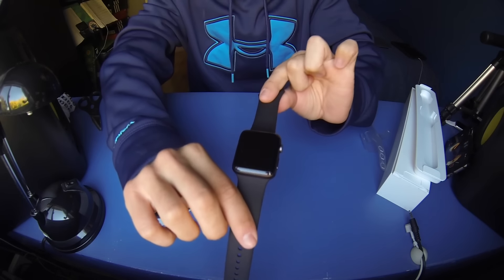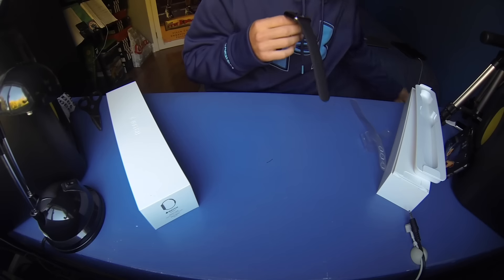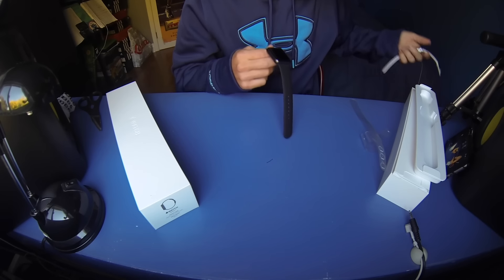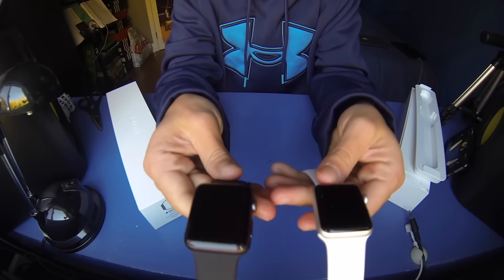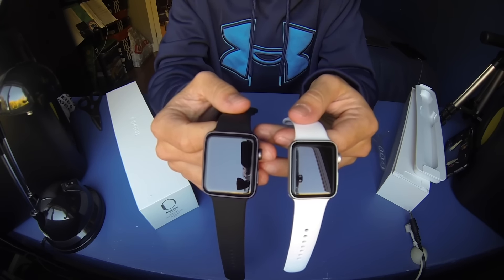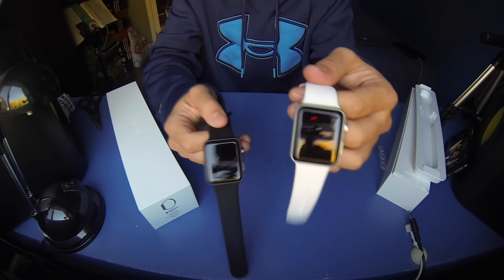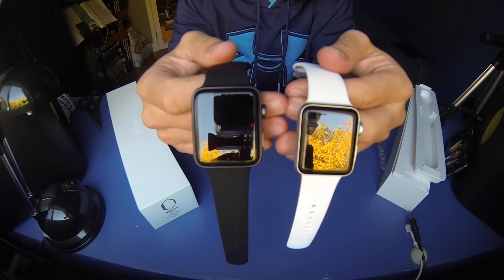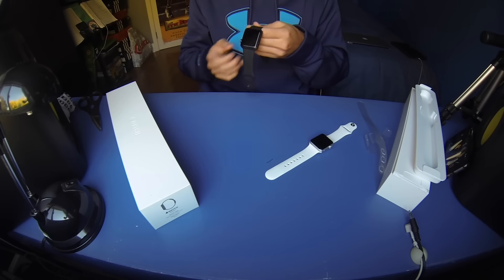Again, this is the 42 millimeter. Just for the sake of comparison, my sister has an Apple Watch too — she has the smaller one. So just to show you: here are two side by side. There's your size difference — the larger 42 millimeter and the smaller 38 millimeter screen. Take from that what you will.